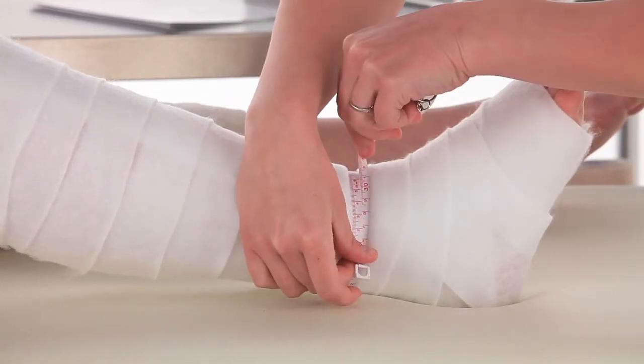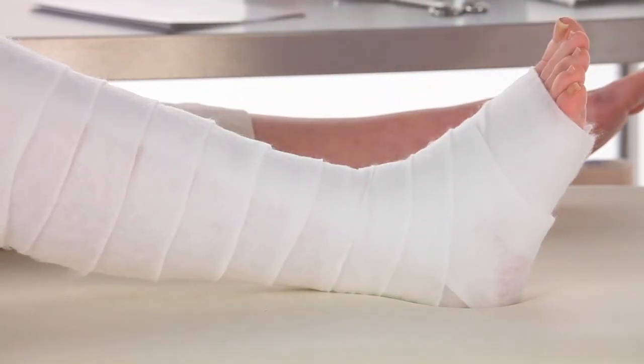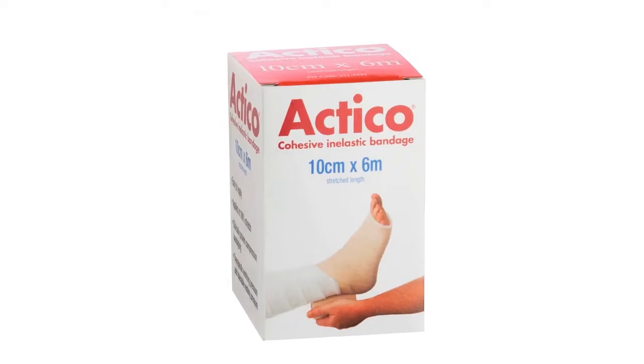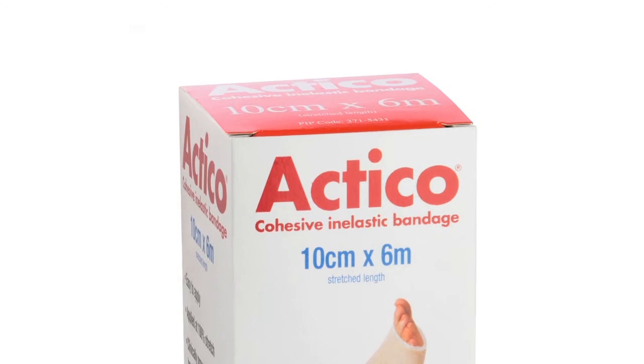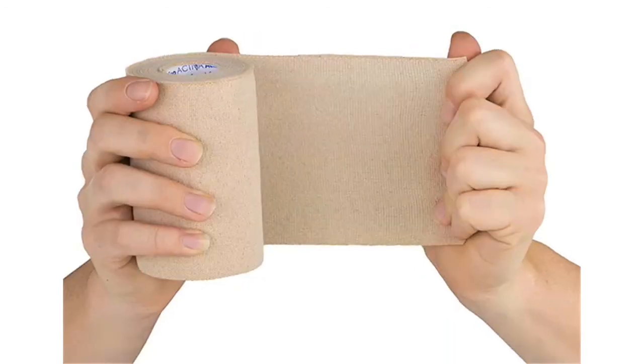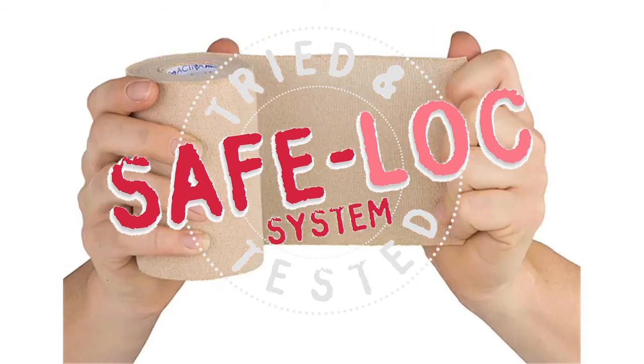Remeasure the ankle. If the ankle circumference is 18 to 25 centimetres after padding, please apply another layer of Actico. Actico has a built-in feature — the SafeLock system — which delivers a consistently safe, accurate and easy application using the lock and roll method.